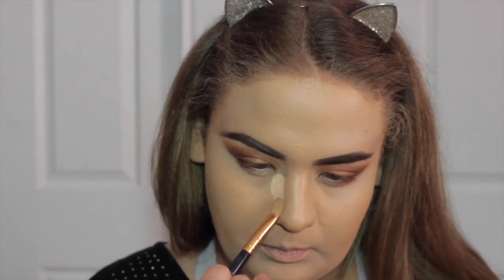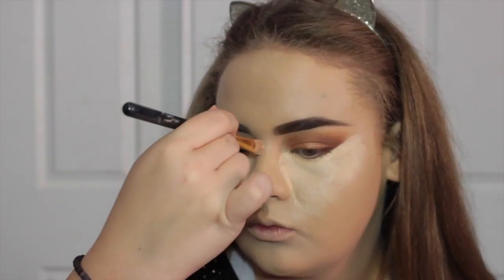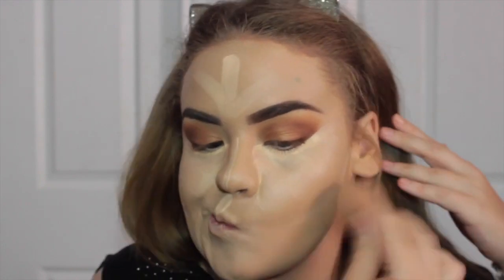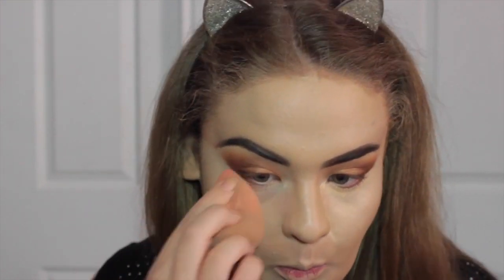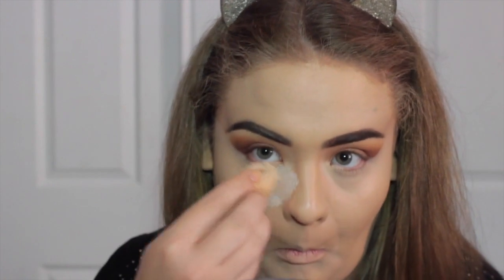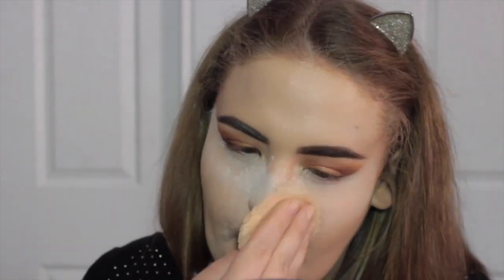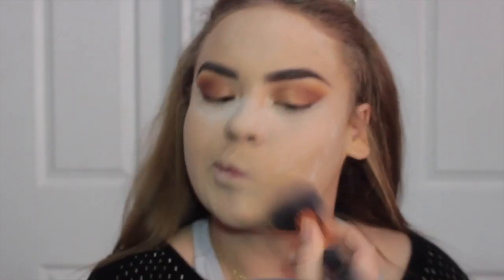Then I'm going to take my favorite concealer, which is the Maybelline Master Concealer, and I'm just taking that on a flat synthetic brush and brushing that down my face and then on my nose, on my cupid's bow, sides of my cheeks, and blending that in with the same beauty blender we used for foundation. Then I'm just going to take some Cody Airspun powder and bake the face, putting heaps on my nose too, so that the foundation stays in place all day — this Cody Airspun is used by drag queens, it is such heavy duty stuff.